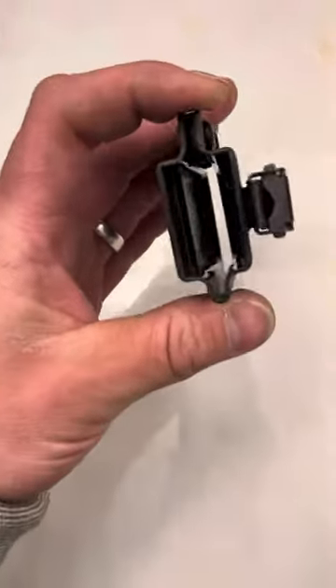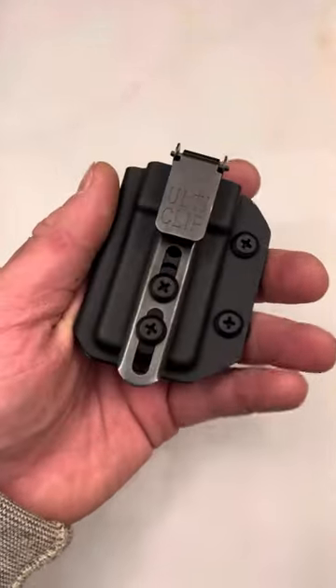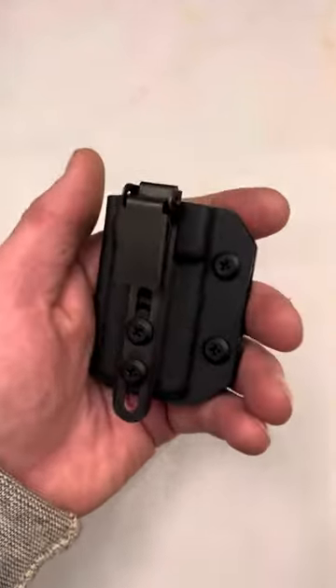They sell mag carriers with an ulticlip as well, so you don't need a belt — you don't need any of that — in order to carry an extra mag on your hip or your waist.